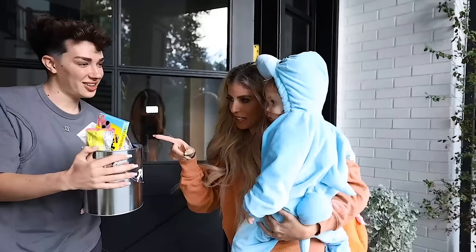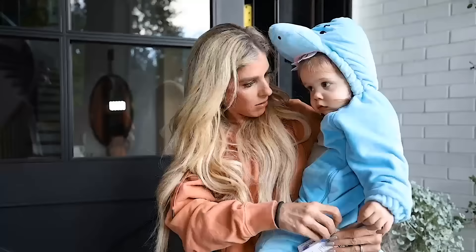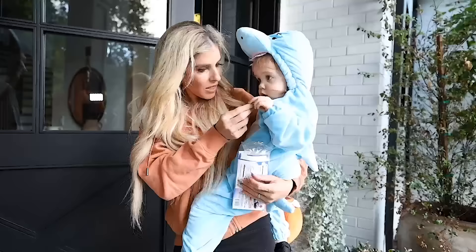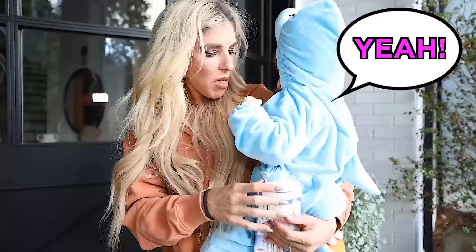Zade, do you want some candy? Can I have this one? Yeah. Some cookie dough bites? Do you want to try one of these? Only eat what Mom says is okay, all right. I'm letting her try one — it's a special occasion. Mm. Do you like it? Yeah. She's in.